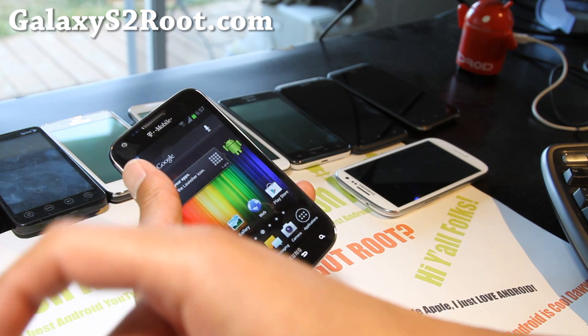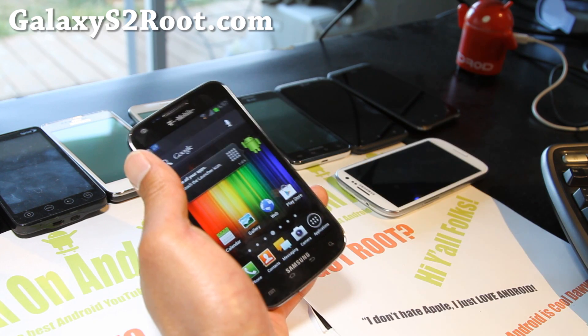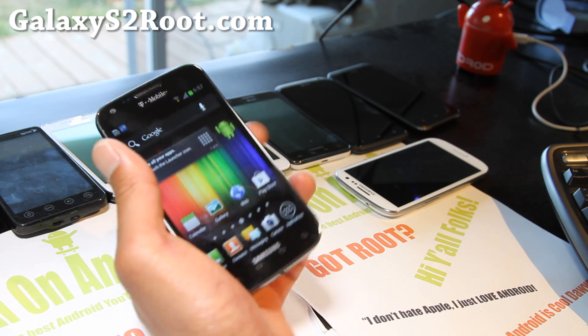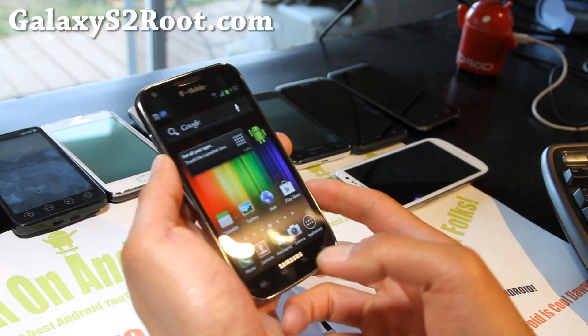If you're on YouTube, please hit that like button for me and the subscribe button up here. Use that share button to share this with your friends on Twitter, Facebook, or Google+. I should have some new Galaxy S3 ROMs coming — the root instructions are also up at GalaxyS3Root.com.